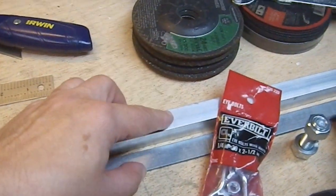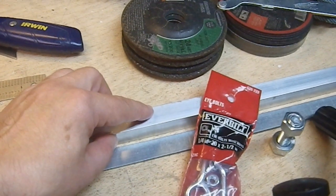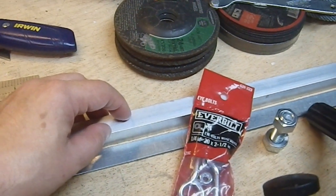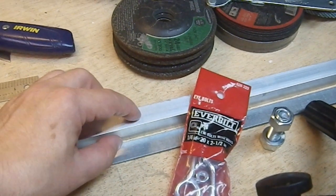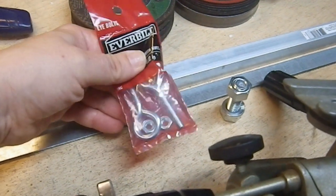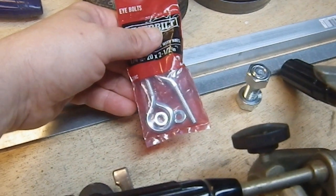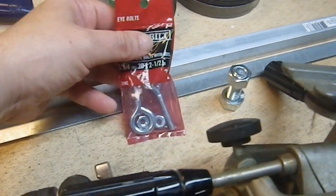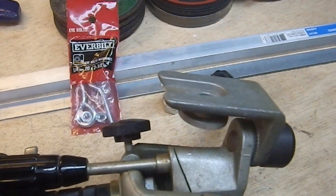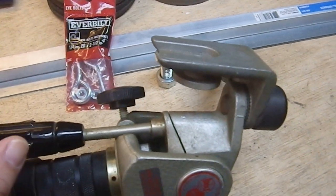This is going to be the boom — a piece of three-quarter by three-quarter stock hollow square aluminum tubing, standard stuff, picked up at Home Depot. I'm going to be using quarter-20 eye bolts as quick fasteners. I only need two of them: one to attach the boom to the tripod head, and one to attach the camera to the boom. That's my goal — minimum number of fasteners.